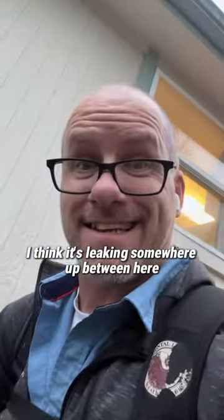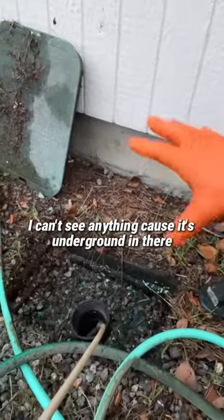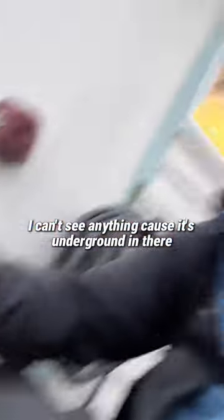I think it's leaking somewhere up between here and the crawl space in the house there. I can't see anything because it's underground in there, but the key is this.